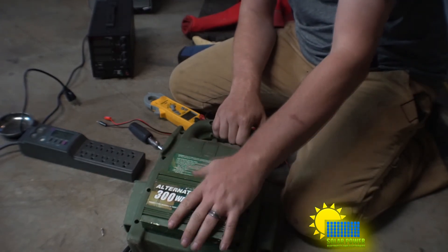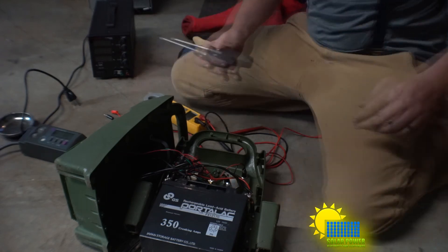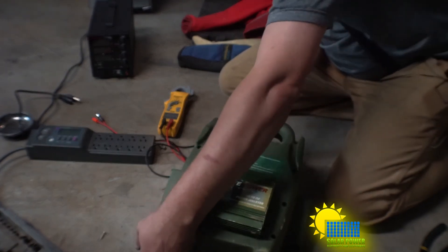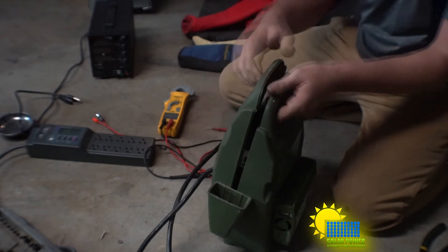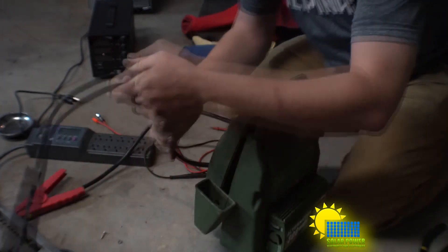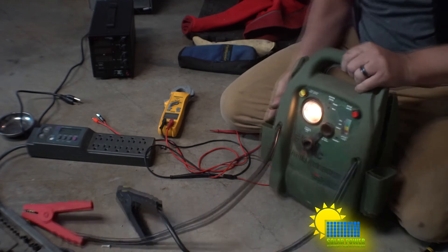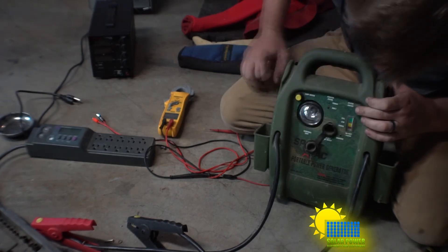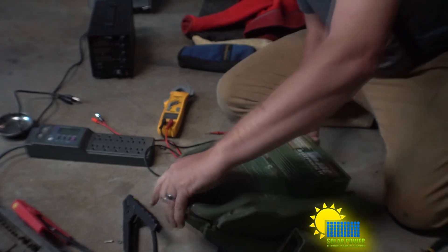Now we're assembling the battery bank. This unit actually has a power inverter on it. We'll connect the known good functioning battery — we'll need to align it a little. Let's see if it works before we put the screws in. We've got a light switch, a tester that shows full, low, or charge — the gauge is reading green — and an AC power inverter.